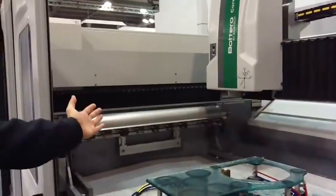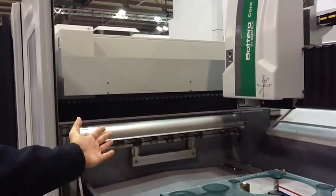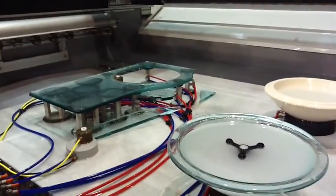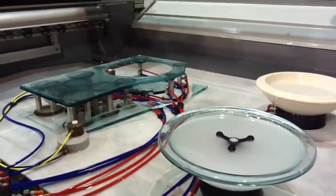Here we have the automatic tool change, 11 positions on each side, and the machine will work any kind of glass, 3 or 4 axes, as you can see here.